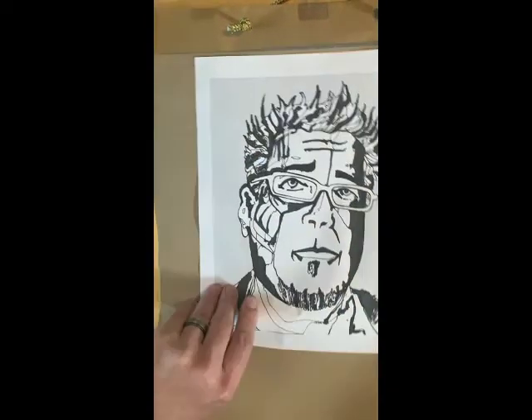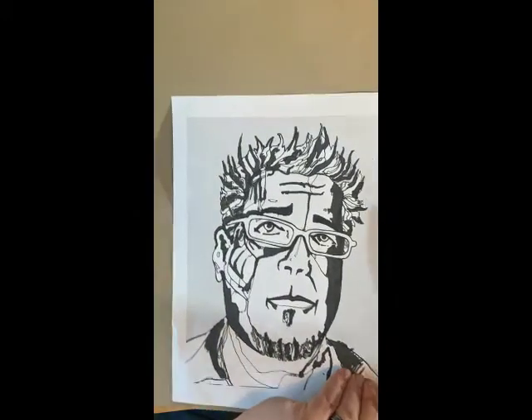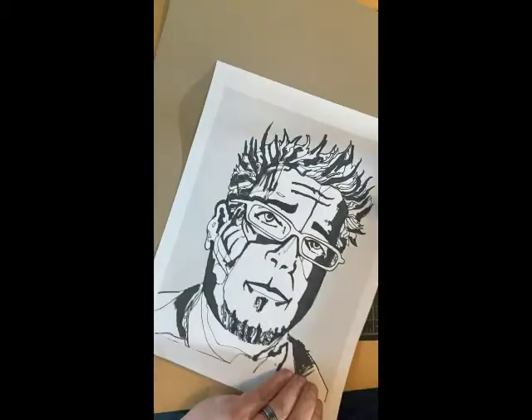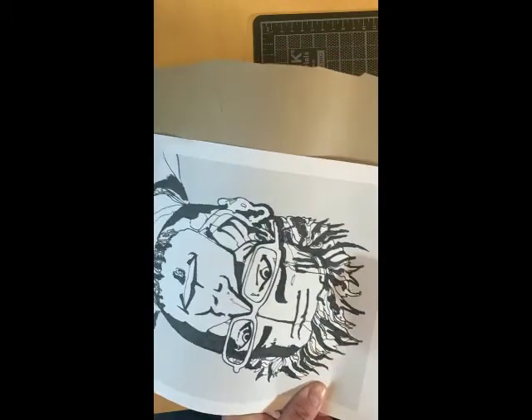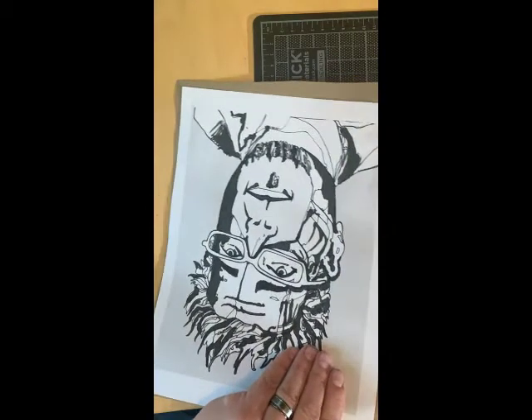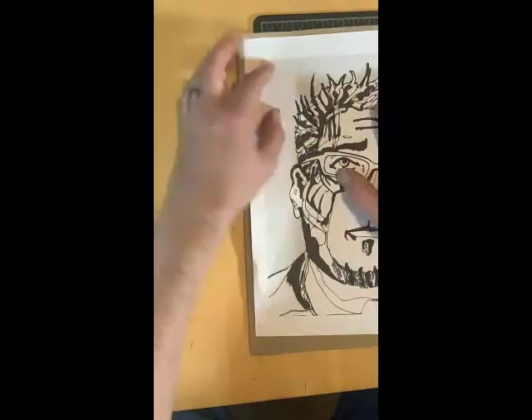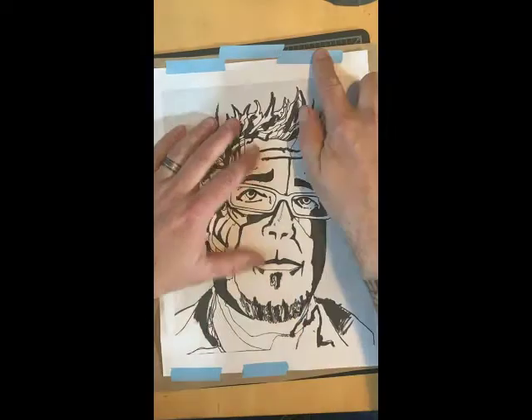If you're using something that is transparent like acetate, transparency, or wax paper, you can put the stencil material on top of your image and cut through just the stencil material. In this case, since I'm using a brown paper bag, I'm trimming it down to size and I'm going to put my image on top of the paper bag material.